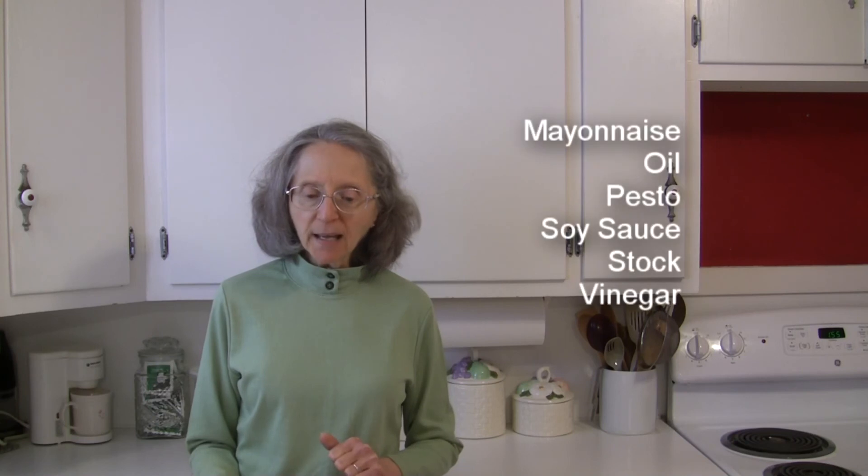In the other foods category, we've got mayonnaise, and oil — especially olive oil, peanut, sesame, and sunflower oils — pesto, soy sauce, stock, and vinegar.